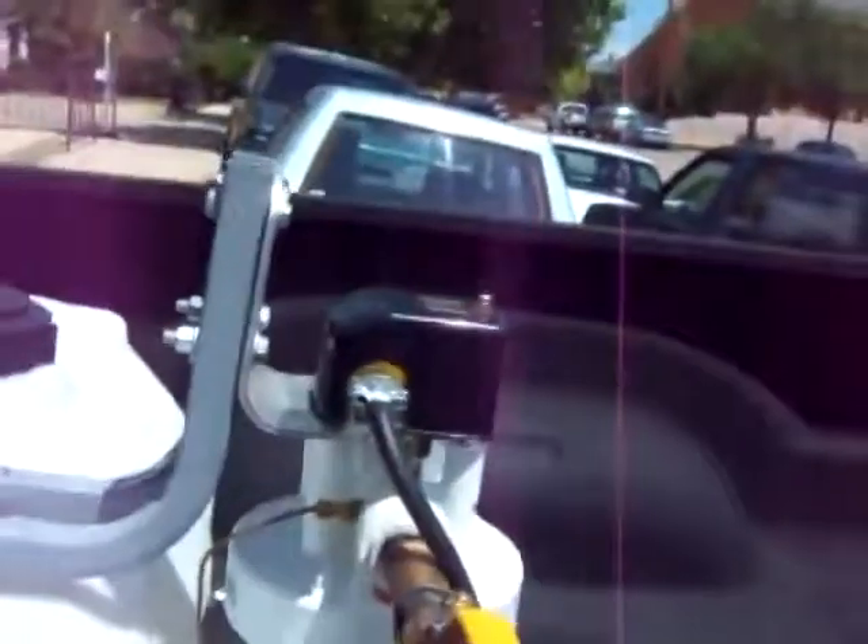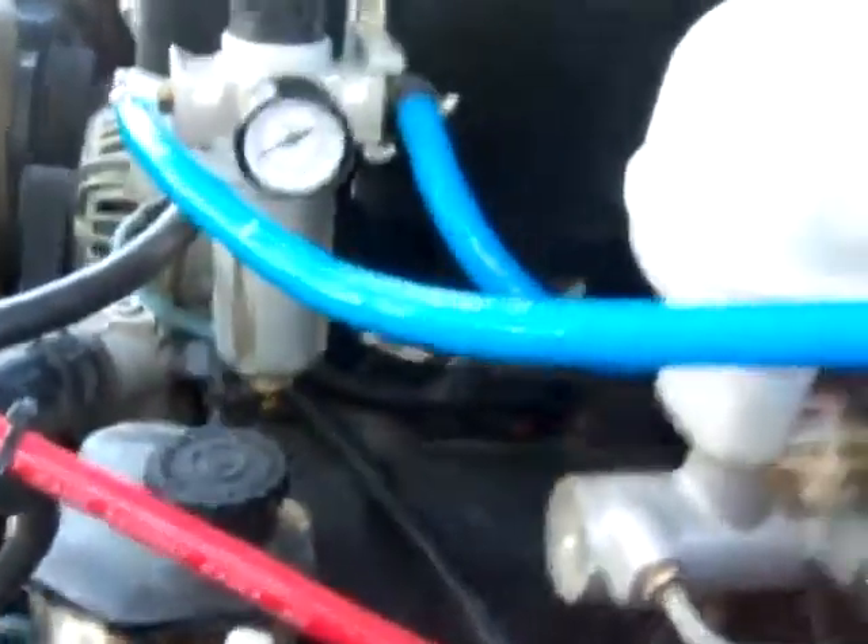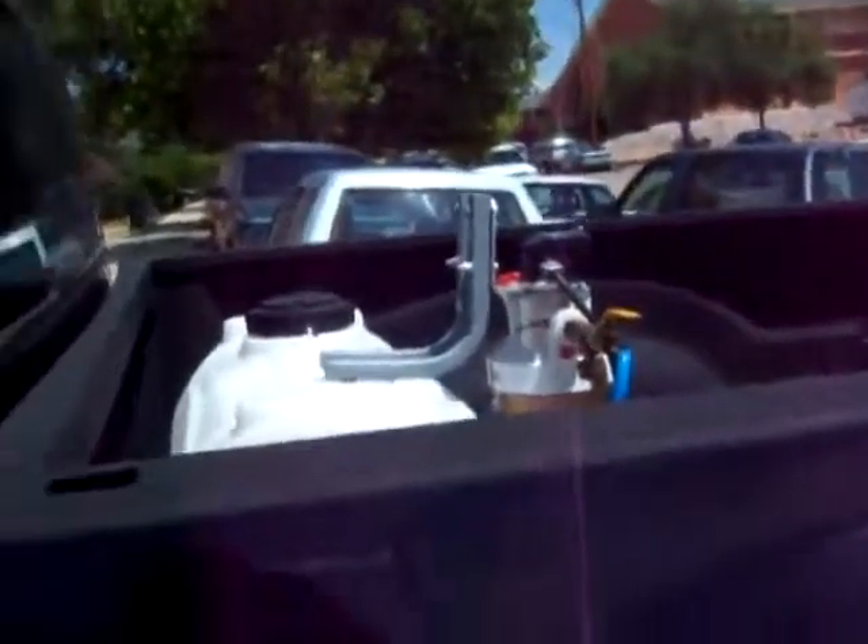Now we're going to go ahead and open up the valve so we can purge our HTO system. You can see that it spills out all the water as soon as we purge the HTO system. And we're going to let the pressure come up a little bit. I think we've got enough to start, Dave.